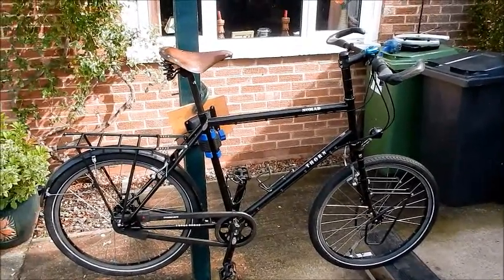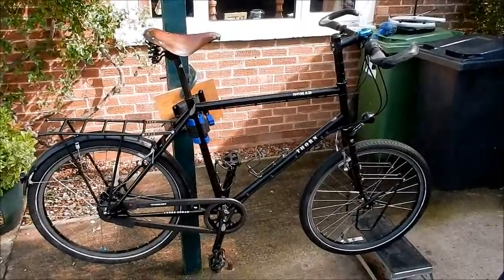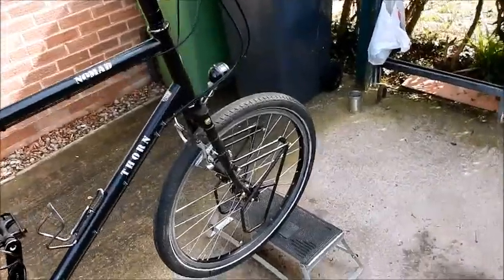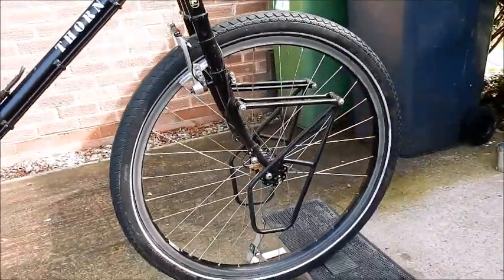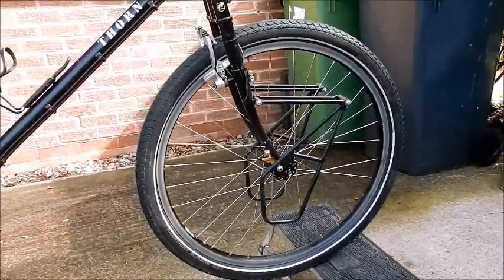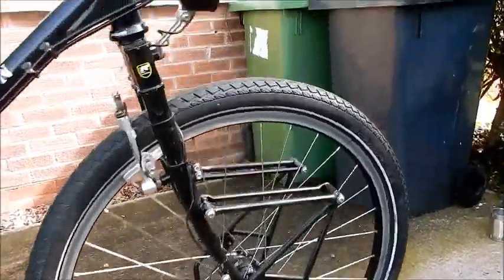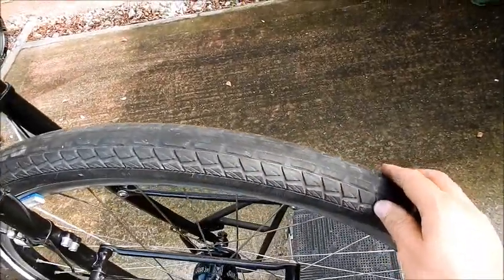The bike has now been cleaned and serviced, so I'll start from the front and go to the back. The front wheel is obviously 26 inches. I have the Schwalbe Marathon tyres, and this front tyre didn't carry as much weight, but you can see there's still quite a lot of tread. This has got 10,000 miles or 16,000 kilometres on it and it's still good, which is fantastic.